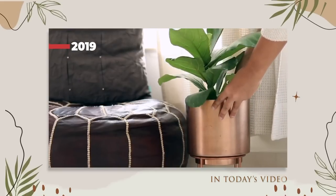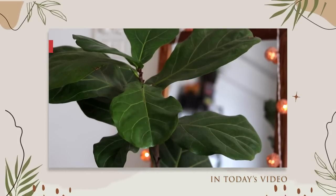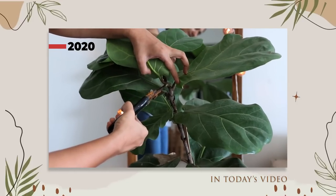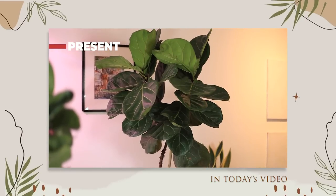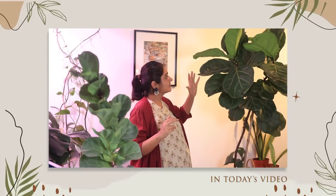This plant I bought purely for aesthetic reasons in 2019. I had brought it in when it was about four feet in length. In 2020 I made a cut on the main stem, wanting the plant to diverge into two side branches. Today it's about six feet in height. In the last three to four years, here is what I have learned about this plant.